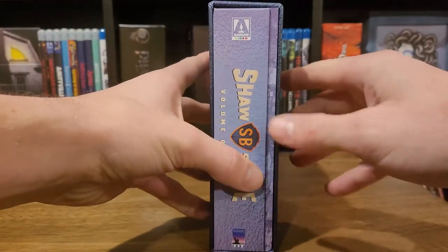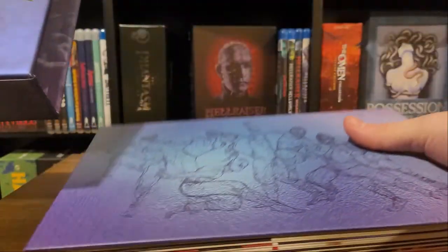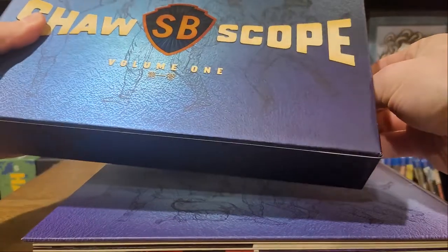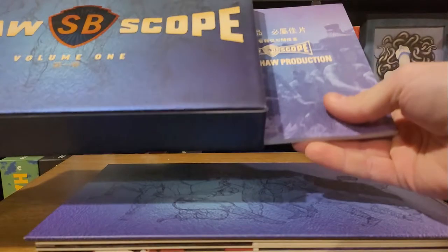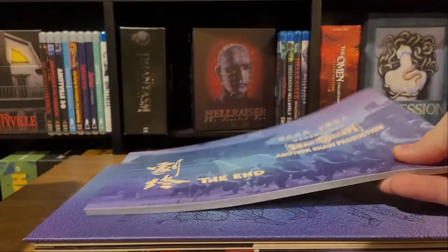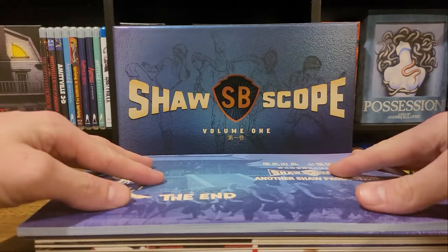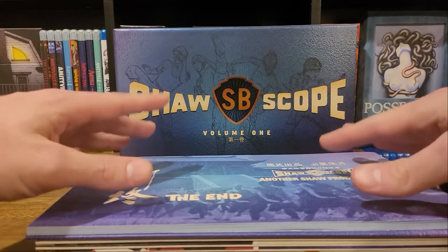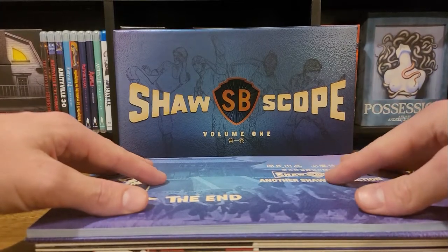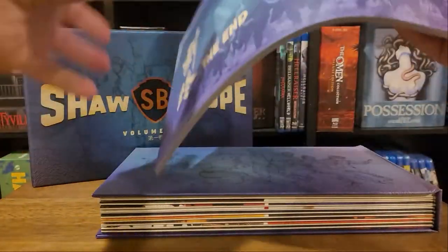We've got a couple books on the inside. I am going to make this a pretty basic unboxing. I have not seen any of these movies - I figure if I hate them, I can always circle back and sell this online later. I will go through these as part of my 365 Movie Challenge and talk about the special features in more detail when I get to that in the marathon. So let's start with the book.